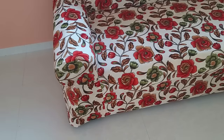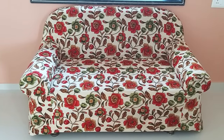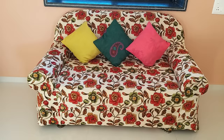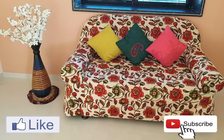So friends, ready? This is our sofa's beautiful cover! If you use this method, you can also customize the sofa's design. You can achieve a beautiful, easy, and good-fitting cover. I made it from a bed sheet, but I can't believe it turned out so good. This flower print has also come out very nicely. Please tell me how you feel about it. I hope this video will be very helpful to you. Please like this video, share it, and subscribe to my channel.